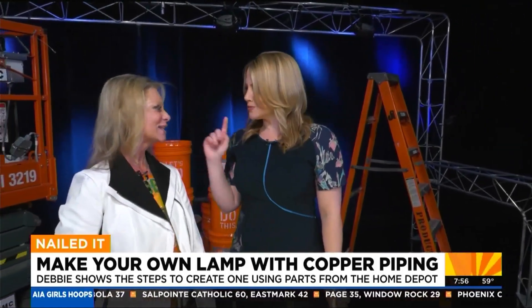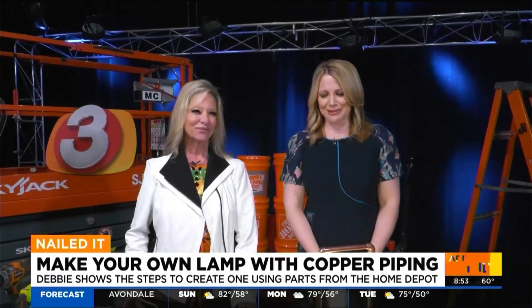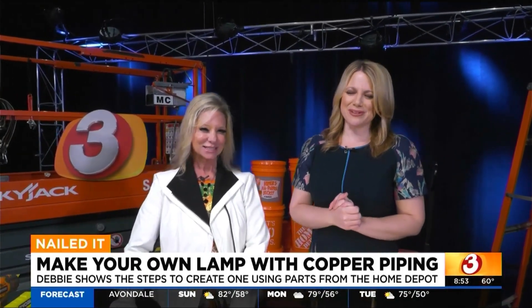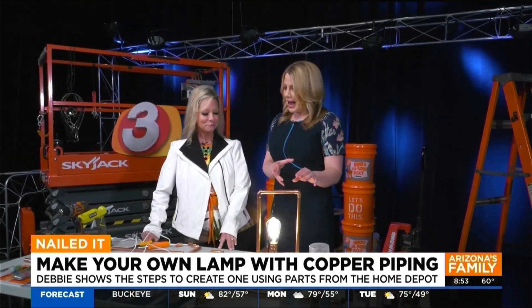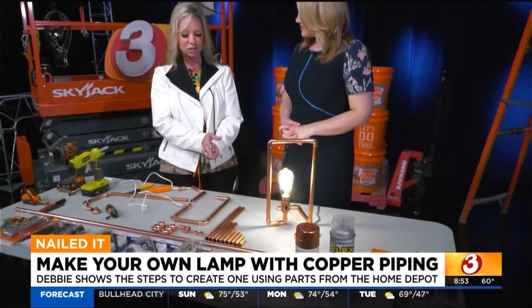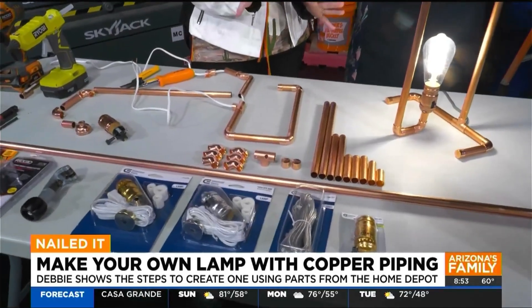We'll see you in the eight o'clock hour as we finish up this lamp. So earlier we talked about how to make the structure of the lamp with copper pipe and cutting it. I posted all the increments and directions on my Home Depot Debbie Facebook page and Instagram. But now we're going to talk about wiring it.